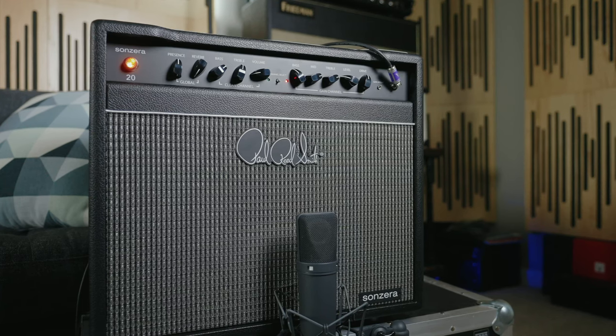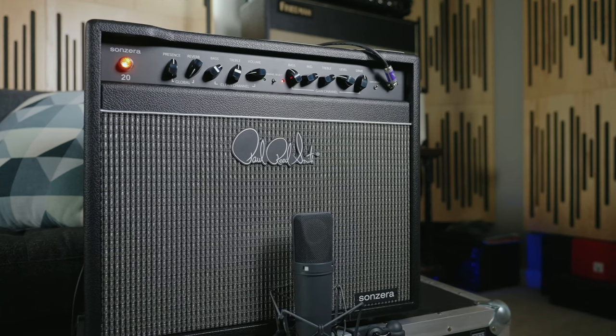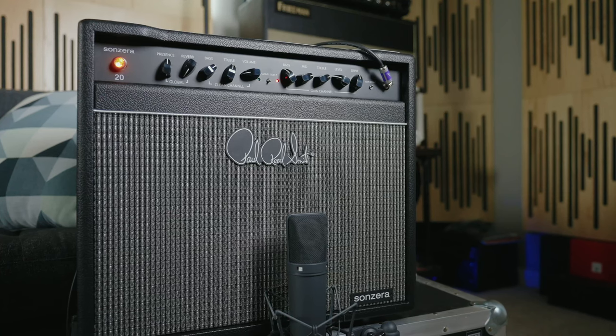Now if you've been seeing the recent coverage of the Sunzera Combo and thinking to yourself, man this looks familiar, you're not alone. This is basically a reissue, a retooling of the original Sunzera amplifier that came out a few years ago. PRS pulled it back and worked on it, and basically COVID happened and all this kind of stuff, but it's back — because this was actually a pretty popular amp a few years ago upon its original release, and for good reason.